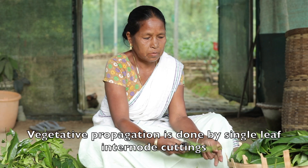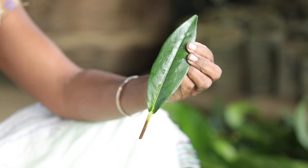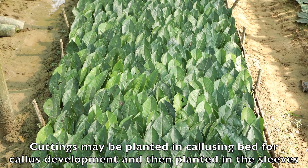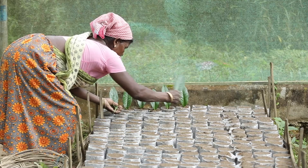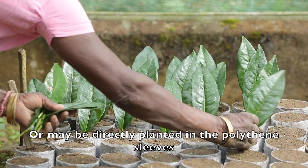Vegetative propagation is done by single leaf internode cuttings. Cuttings may be planted in a callusing bed for callus development and then planted in the sleeves, or may be directly planted in polythene sleeves.